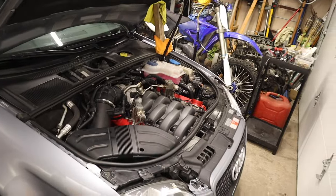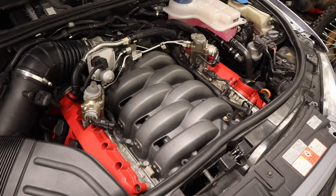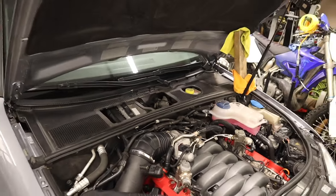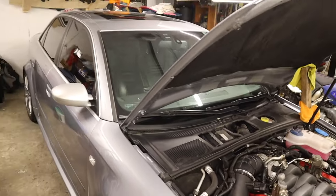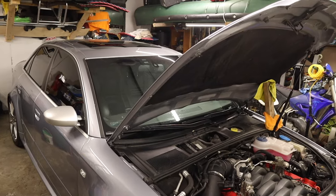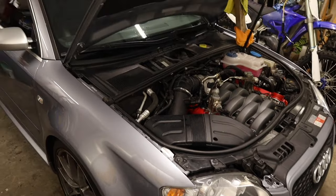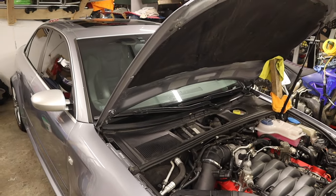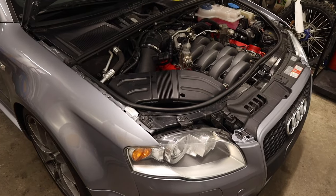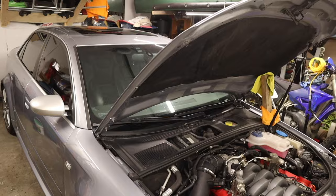The hood strut will be interesting because he said he has that on order. My guess is he'll probably do injectors too at some point, but he already put the manifold back on. That's the beauty of what he has — he's got a shop, he's got multiple cars. There are people who have reached out to me to work on their RS4s, and as much as I'd love to, it's honestly not worth it at this point.